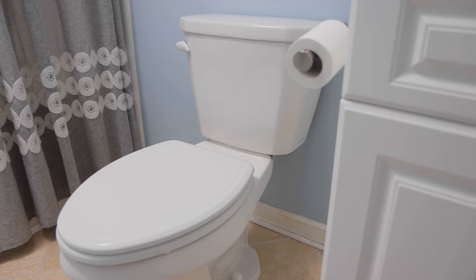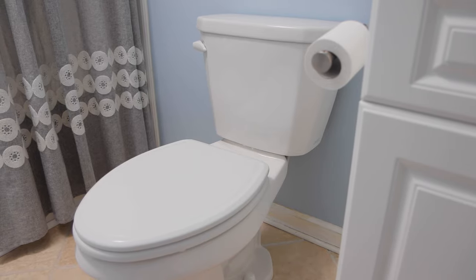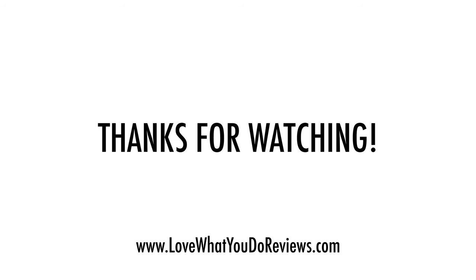If you don't feel comfortable doing these repairs, call a plumber — there's no shame in that. I hope you found this video helpful. Thanks for watching. Please like and subscribe.